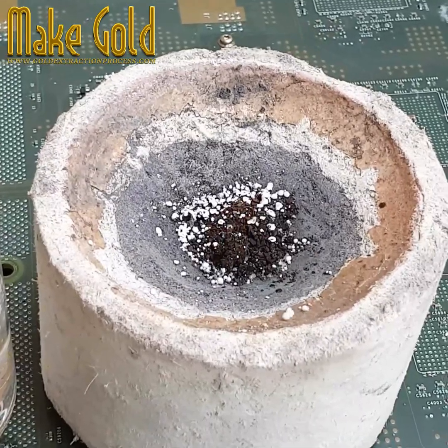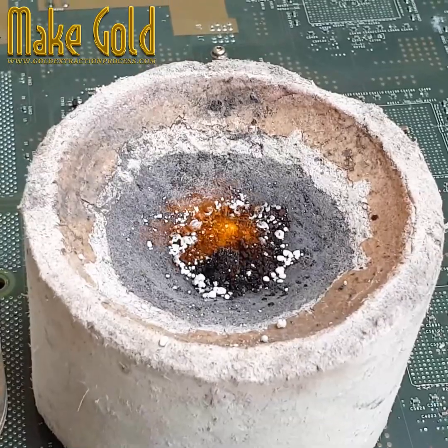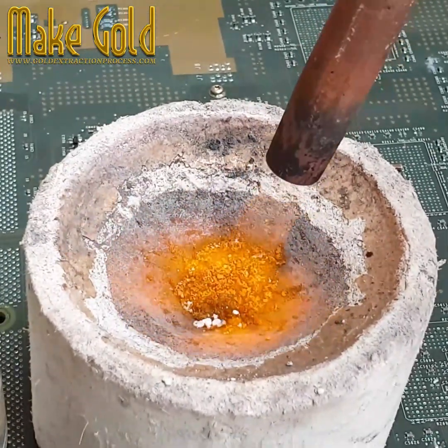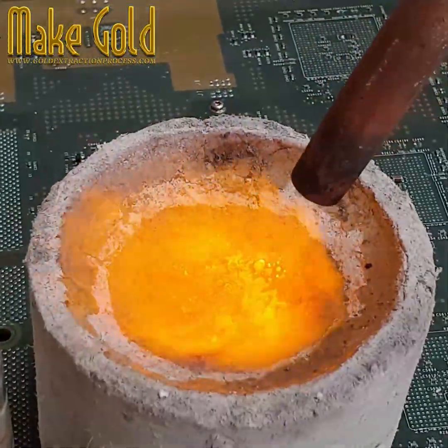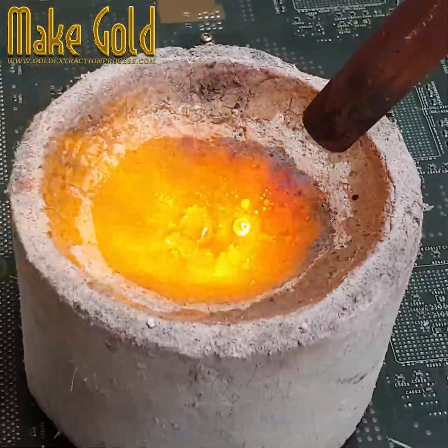Certification of compliance with relevant laws and regulations, using appropriate safety measures, and seeking professional advice are important steps before starting. Beginning small and gradually scaling up your operation as you gain experience and resources may be a more practical approach, especially if you are new to the e-waste recycling industry. Check out our other videos to increase your knowledge.